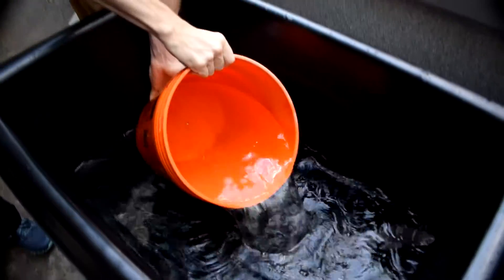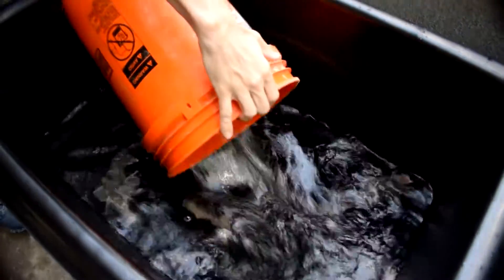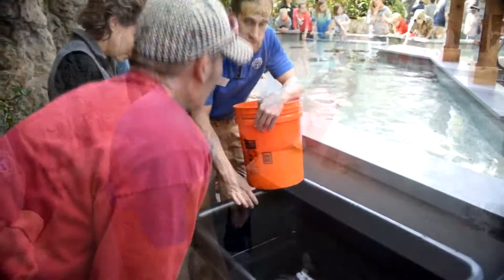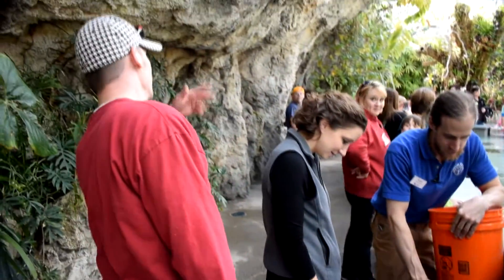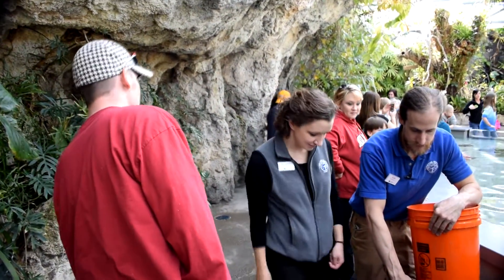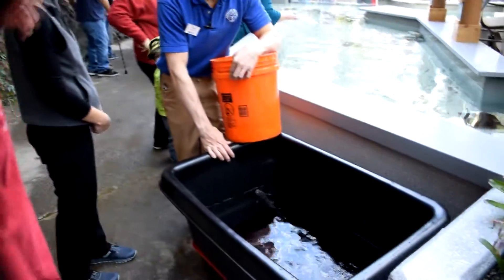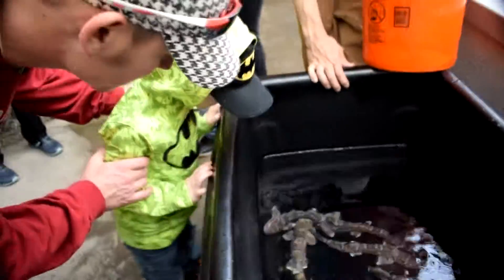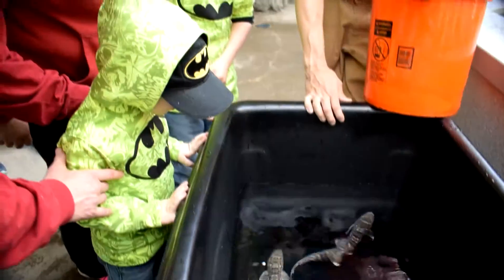We'll take some of the water from Stingray Bay, put it in the cart, kind of acclimate them, and then move them into the tank. We had a major renovation that freed up a lot more space, so these guys coming of age in time to go into the tank really worked out. We have a lot more room for more animals, and as we move them over, we know they're big enough.